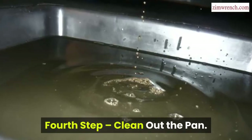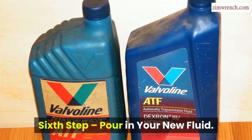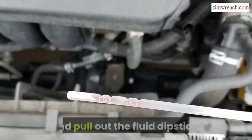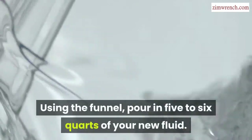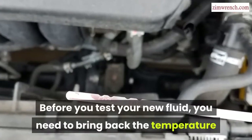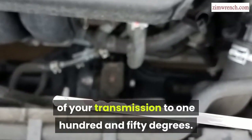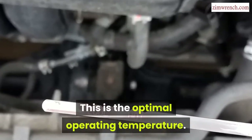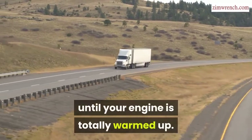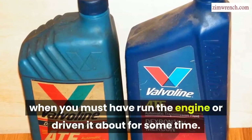Fourth step: Clean out the pan. Fifth step: Install a new filter. Sixth step: Pour in your new fluid. Before pouring, open your car hood and pull out the fluid dipstick. Using the funnel, pour in five to six quarts of your new fluid. Before testing, bring the transmission temperature back to 150 degrees — the optimal operating temperature. Allow your truck to keep running until the engine is totally warmed up, then check the fluid after running the engine for some time.